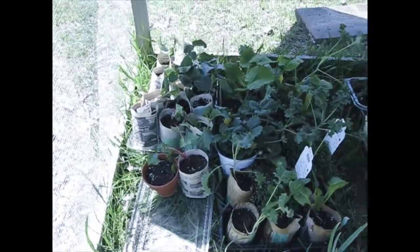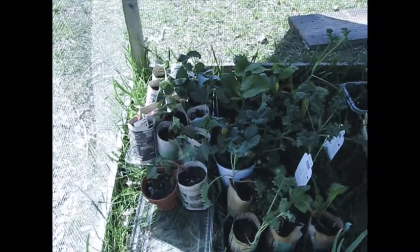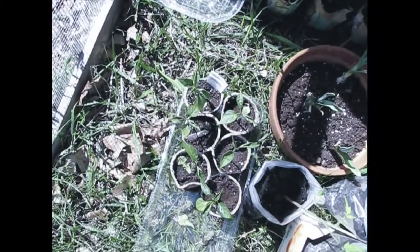I just want to show you some of the plants that I've been moving outside. I've brought out some of my cabbage and my Swiss chard, the mystery pepper there, along with my jalapeños.